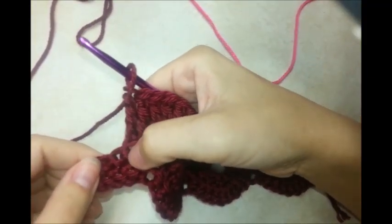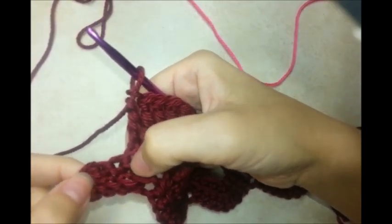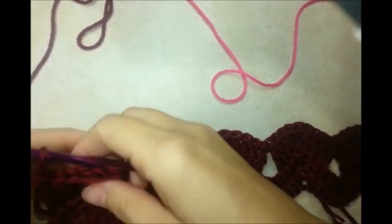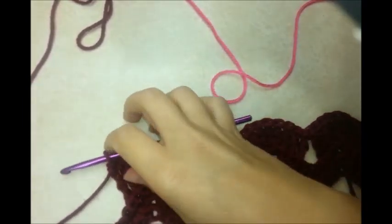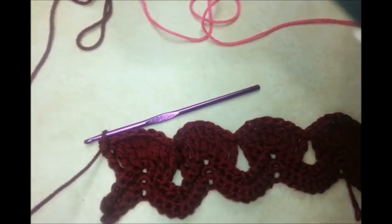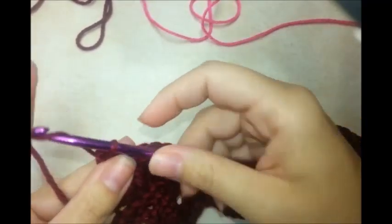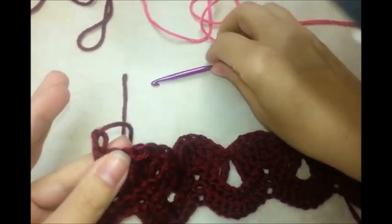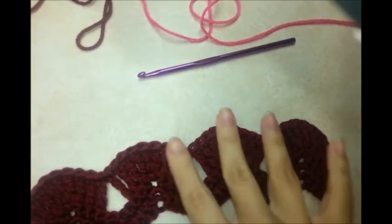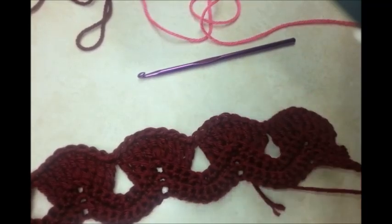When you reach the end, you'll have two stitches left not counting the turn chain — because we skipped two on the other side. Now we're going to switch colors. After finishing your last triple crochet, clip your yarn leaving enough tail to sew in later, and tie off.